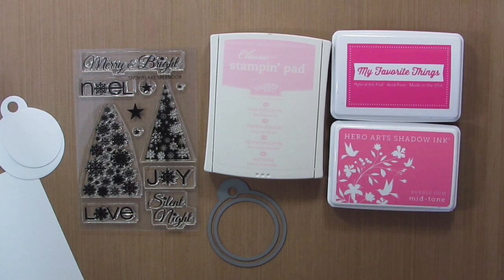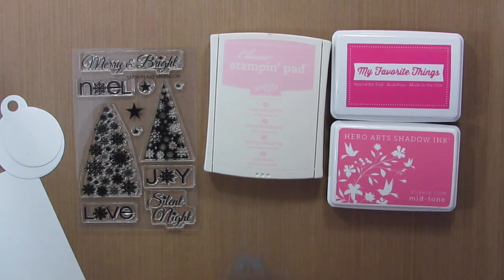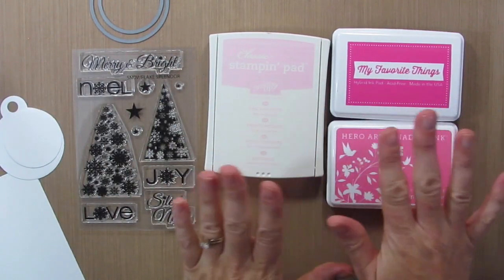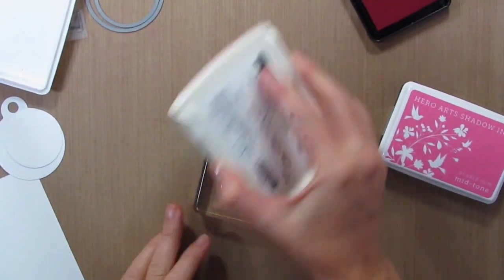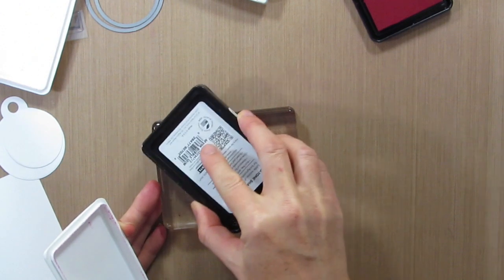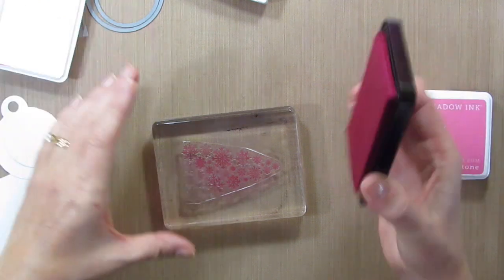The things I do know are the stamps I'm going to use, and I'm going to use these little tag dies by Casual Fridays, which I absolutely love. And some various shades of pink ink — I'm going to ink the tree so that we have a gradient pink going on. We'll do Pink Pirouette by Stampin' Up first — that's my lightest pink. Then next is Hero Arts Bubblegum, and then My Favorite Things Razzleberry.